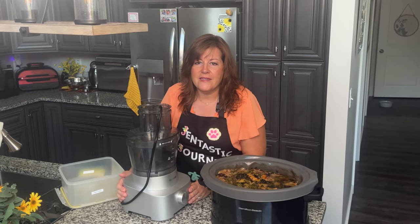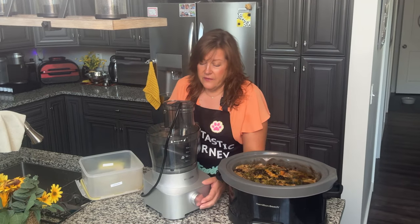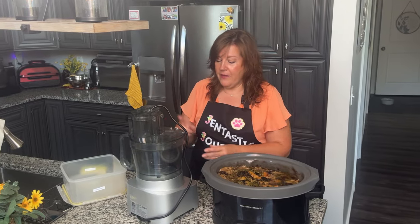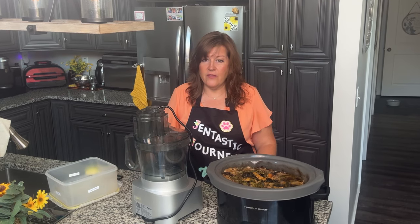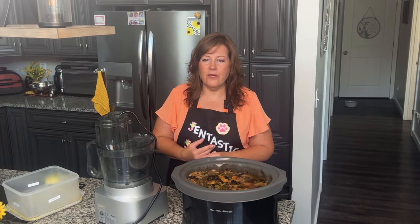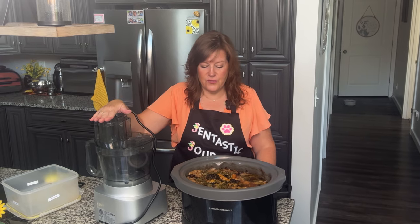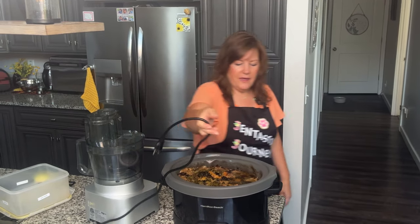This is my food processor — it's a Magicos brand. I've had it for years and it has never done me wrong. I really appreciate their customer service. I dropped the container once and broke it, and they sent me another for free, even though I bought it off Amazon and not directly through them. That was really awesome. So this is what I use to grind and process all the food.